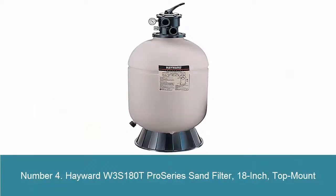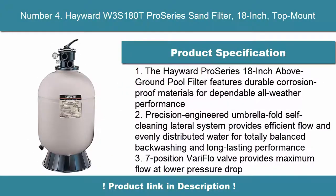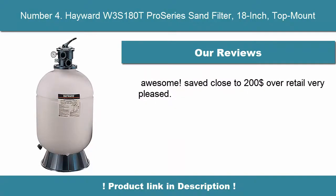Number 4. Hayward W3S180T Pro Series Sand Filter, 18-Inch, Top Mount. The Hayward Pro Series 18-Inch Above-Ground Pool Filter features durable corrosion-proof materials for dependable all-weather performance. Precision-engineered umbrella fold self-cleaning lateral system provides efficient flow and evenly distributed water for totally balanced backwashing and long-lasting performance.